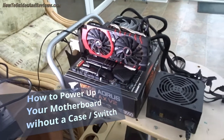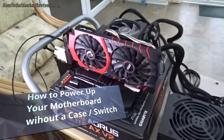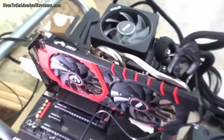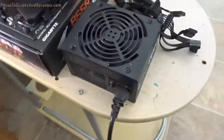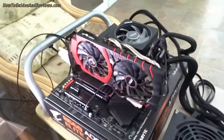How to switch on your system without a power switch. We're going to jump this motherboard with the pins on this motherboard to turn it on. So everything's plugged in — power supply, graphics card, CPU, everything — and we're good to go.